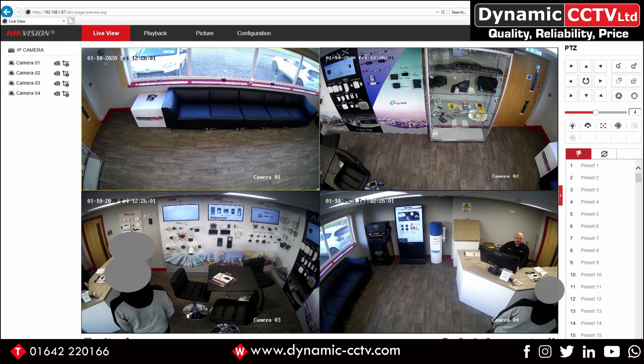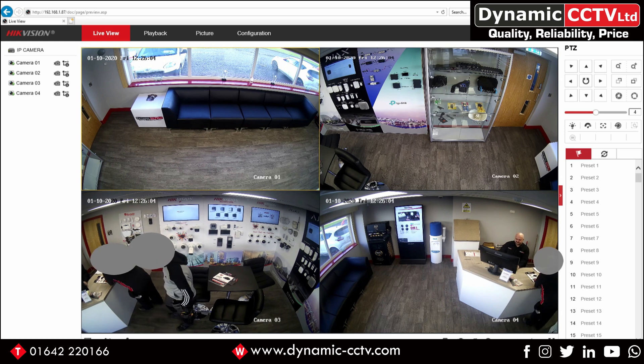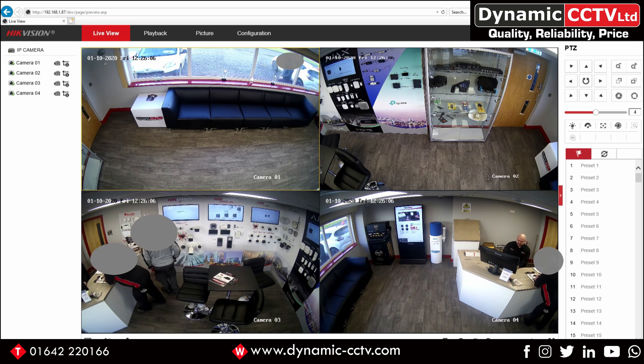If you've got any further questions on this new flexible Panaview unit, don't hesitate to contact your account manager. Any technical queries can be directed to Dynamic CCTV's technical department where we're more than happy to assist you further. Thanks for watching this technical video and we'll see you next time.